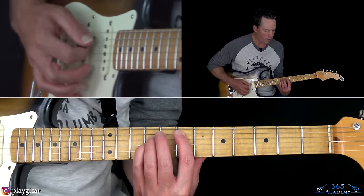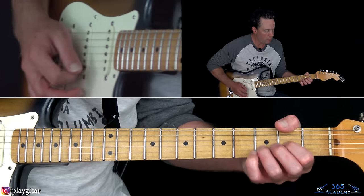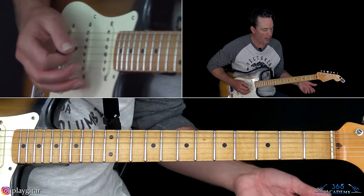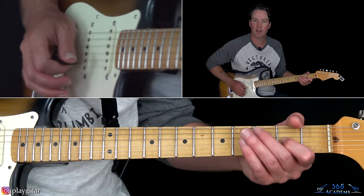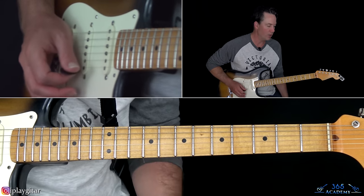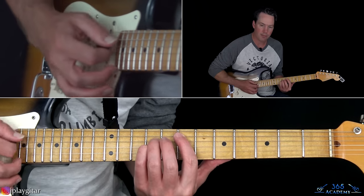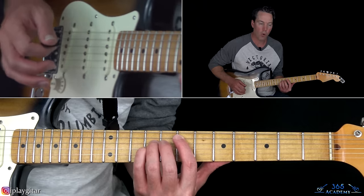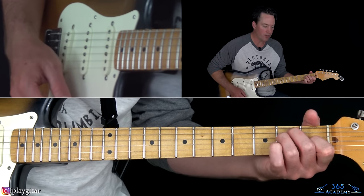So we have this E5 chord, and then it goes to pretty much a D power chord: the open D string, second fret there on the G, and third fret there on the B. And then you can go back to this E5, or you can just do an E major chord, and then you start over.